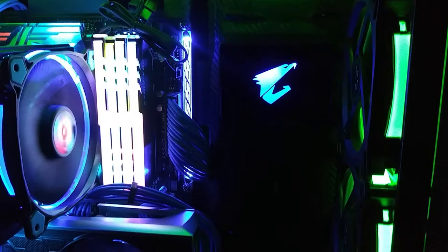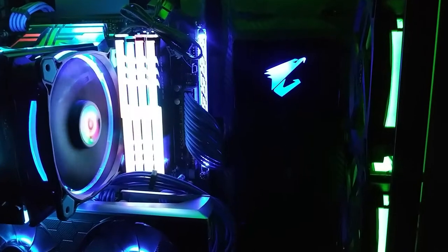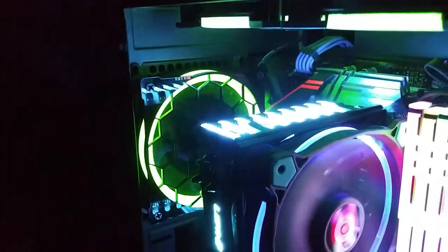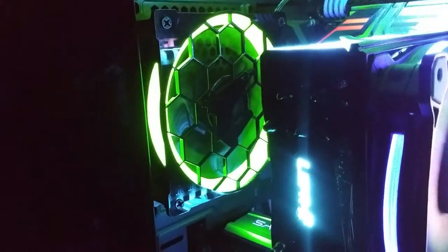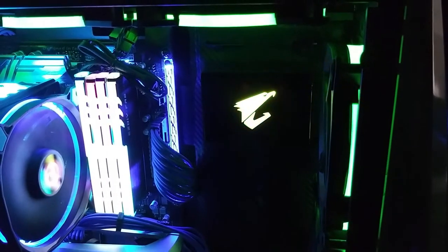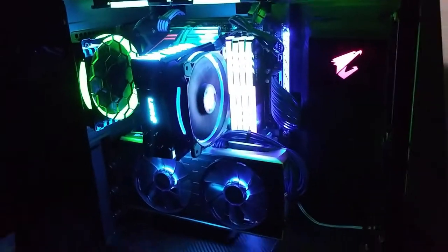That looks amazing — it changes colors and has different types of sequences: it can flash, rotate, go through all the colors. Pretty cool. And then this over here — the fan grill — I liked it, I think it looks cool. You can kind of see the Oris symbol on it. With the controller, let's change the color — there's green, like a pink, yellow. See it has all these different colors. I like that, that looks good!